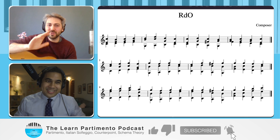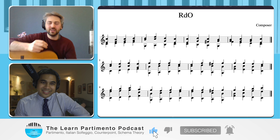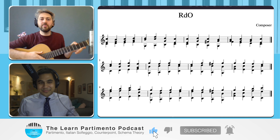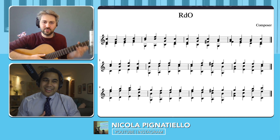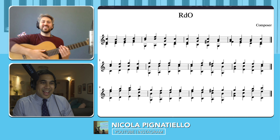I will say to all the guitarists that are playing, trying to play partimento on acoustic guitar and electric, just feel free to use the thumb because it's much more historical than what I can do on the classical guitar. I have to clip this. That's fantastic.